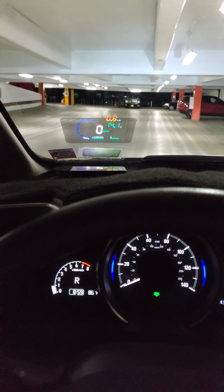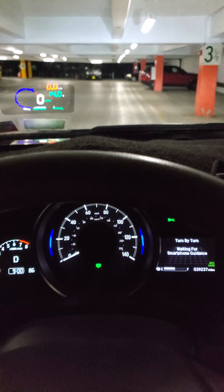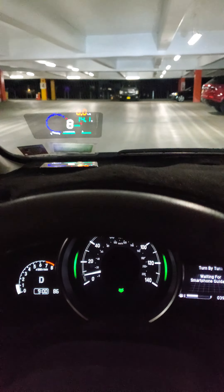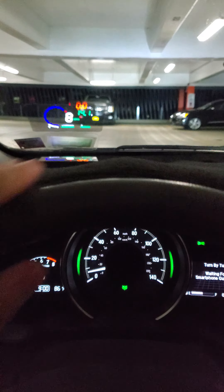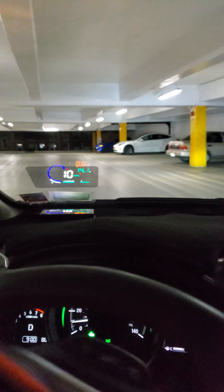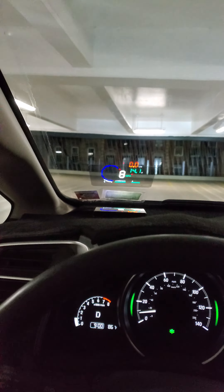That's reverse. Now it's on drive. See, it's 14.1, there's no lights. Nothing, nada. I mean, that's battery lights and stuff. No indication.